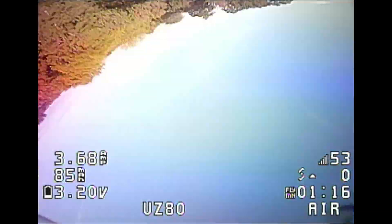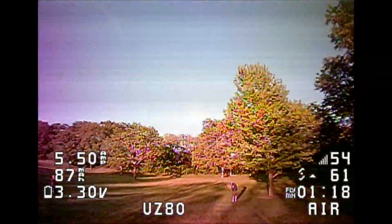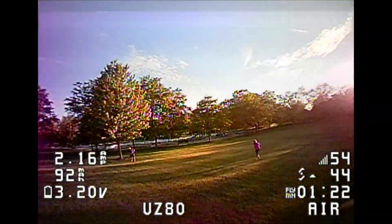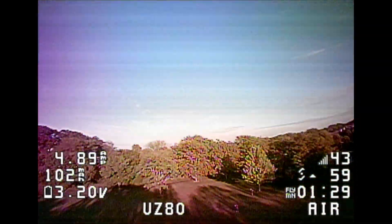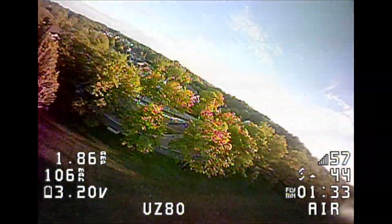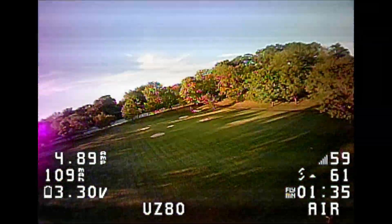Now I'm doing some acro outdoors — doing some power loops and maybe some rolls. It seems to handle pretty good. Occasionally you have problems coming out at the bottom of a roll; you get a little bit of yaw washout. But it's not bad.